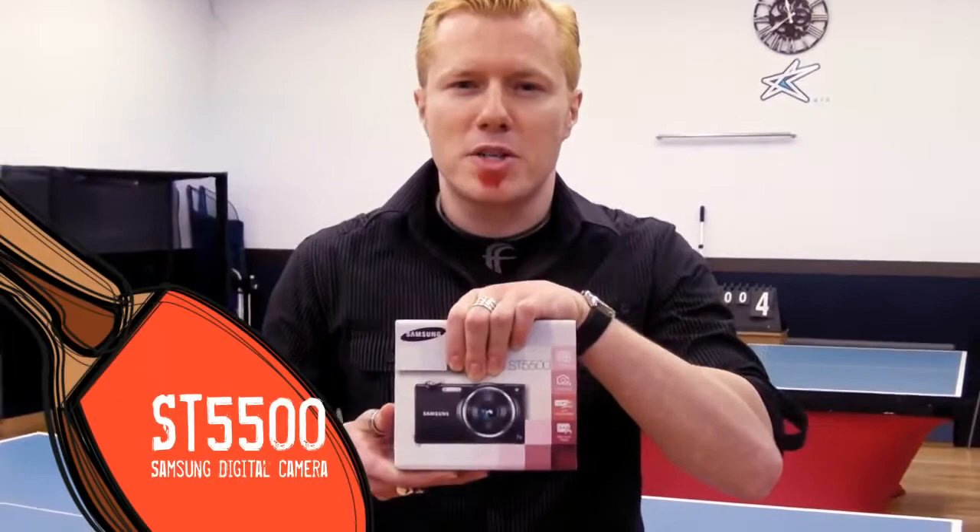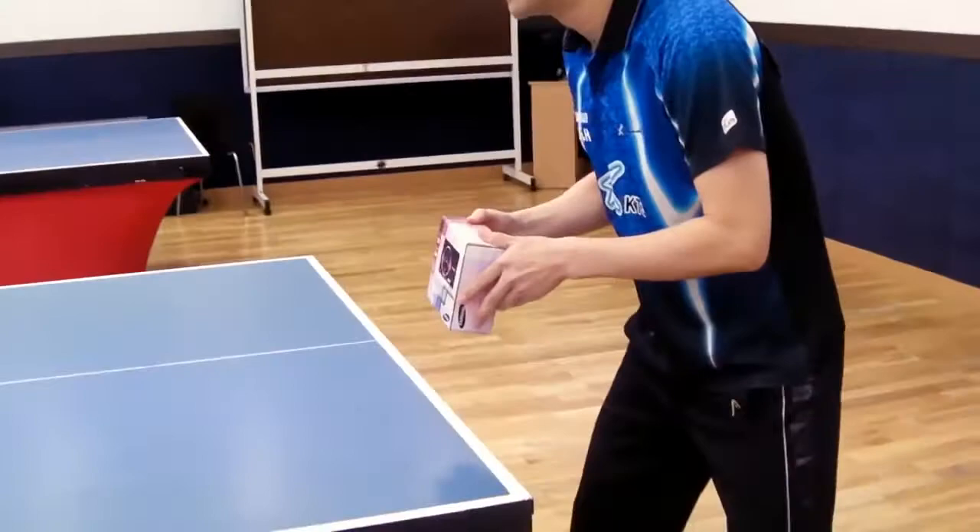Hi guys, this is the new Samsung S2500, and I'm here to give this box to my good friend the ping pong player to see what he's going to do with it.